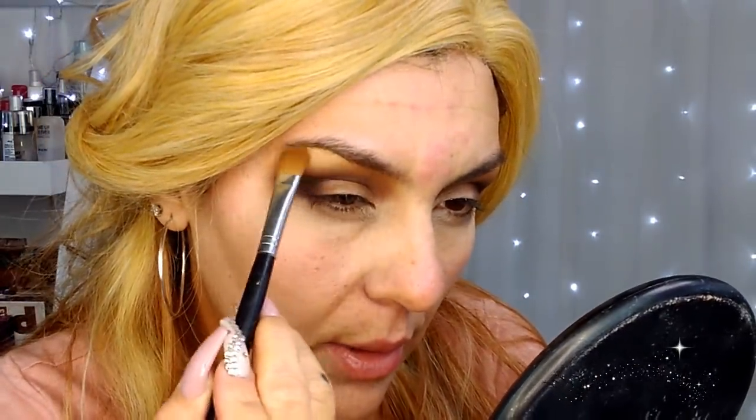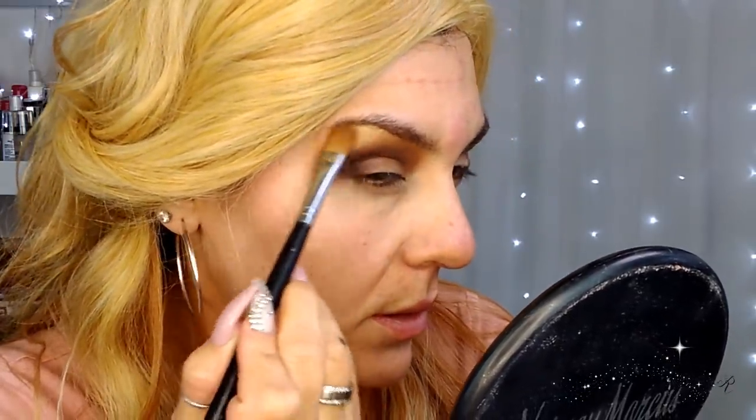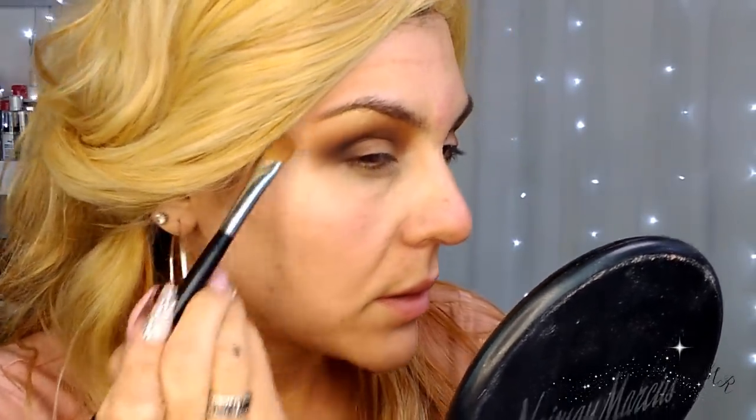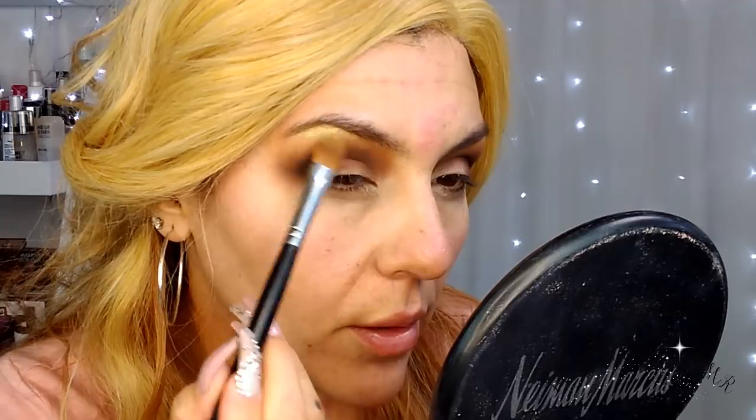Whatever's left on the brush I'm just going to blend out. I'm going to take a little bit more — if you have a smaller brush you can use that too. Whatever you have left over, just push it out and blend it out.